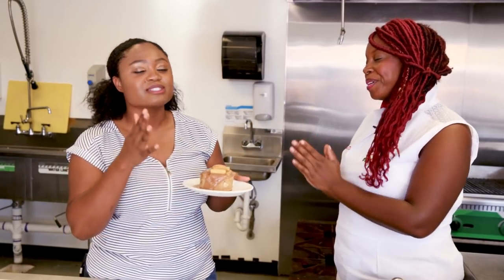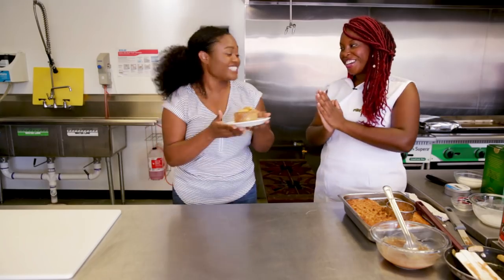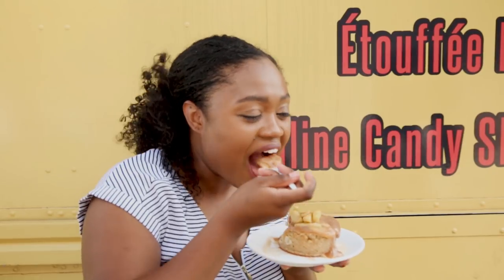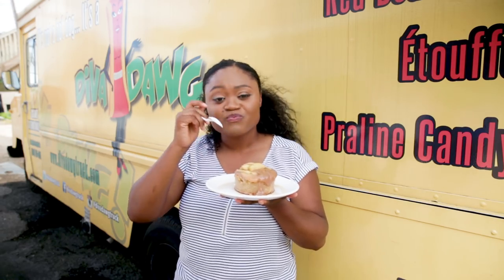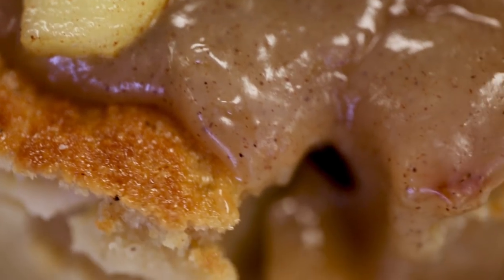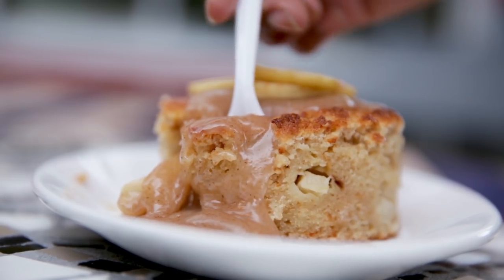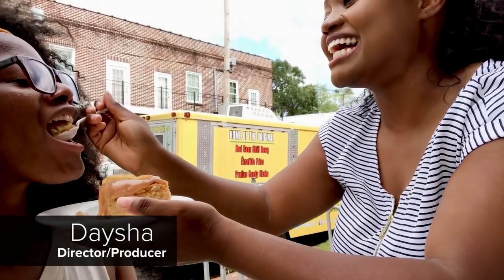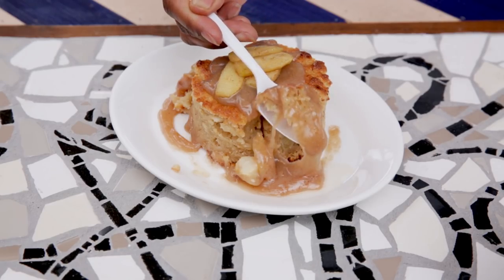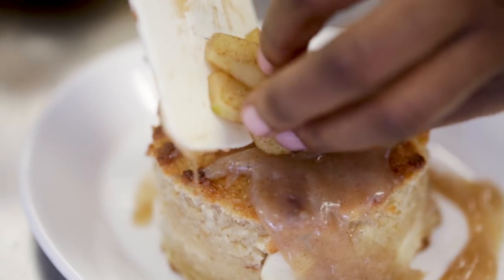Thank you so much, Chef Erica. I am so excited to try this. I'm gonna dig into this right now. Please do, enjoy. This is perfect. You can taste the crunchiness of the apples, the crispy layer, all the moisture inside the bread pudding, cinnamon and the sugar — it all comes together and even that hint of cognac. You can taste all of that passion that she really puts into her food. It's so, so good. Try it! It's funny because I don't like apple pie, but I like this. That's really good. You guys have to just come to New Orleans and try this for yourself. Check out the bread pudding — it is so amazing here.